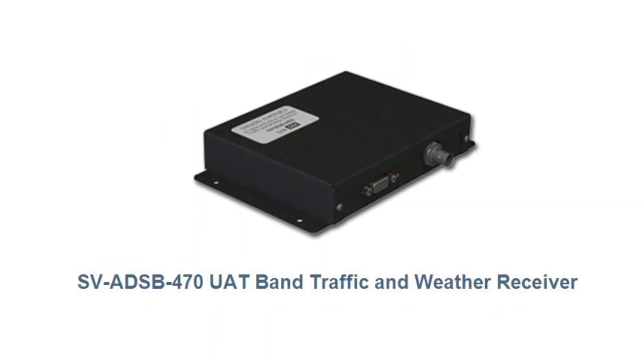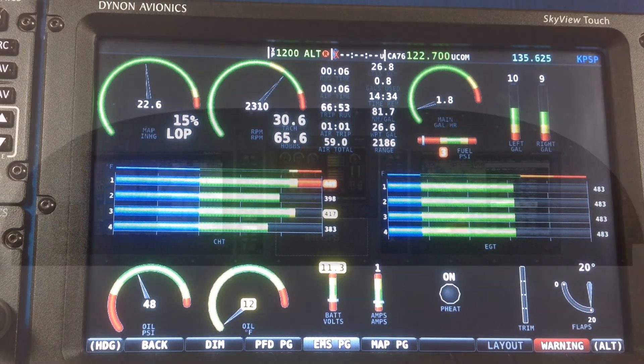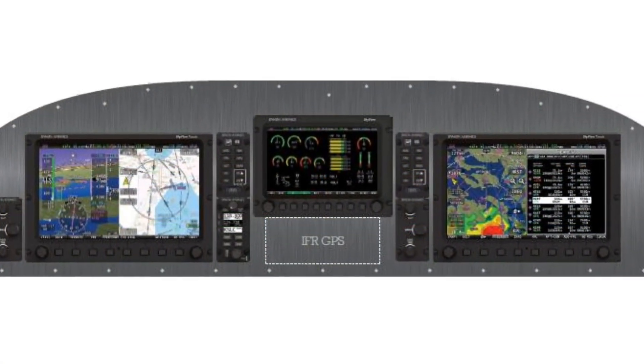Other features include dual and larger engine support, audible gear warning, and flight plan inputs from an IFR GPS system.